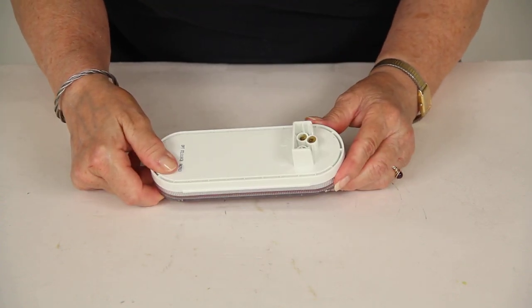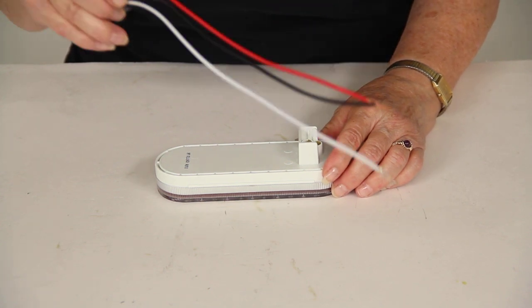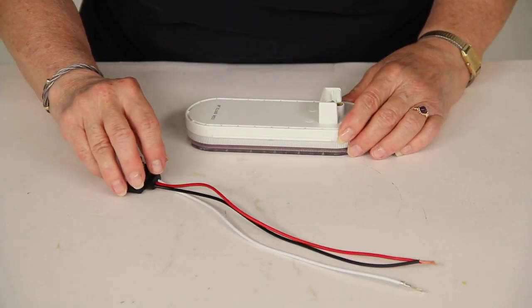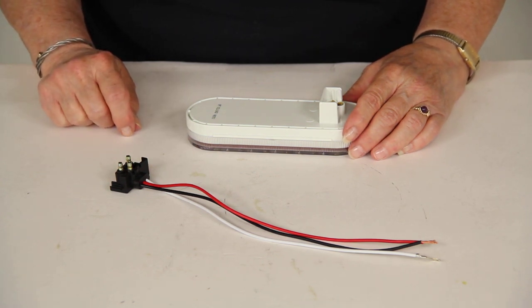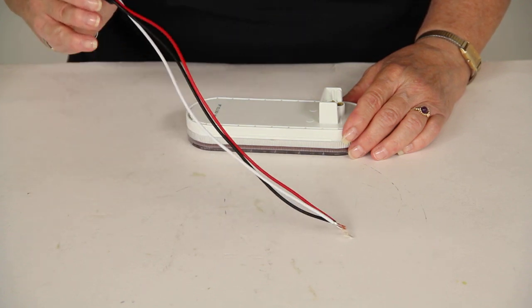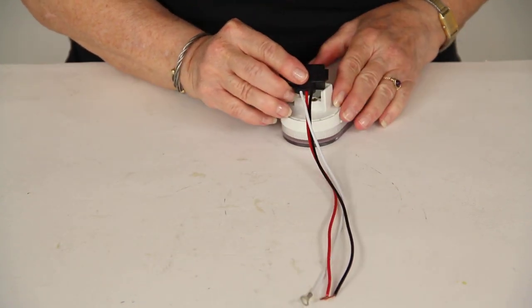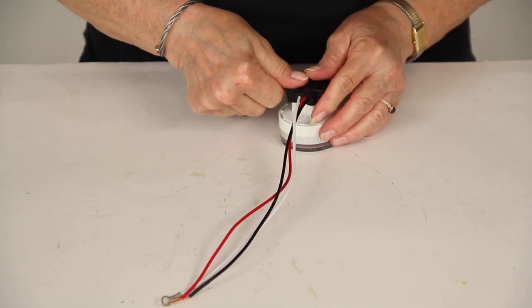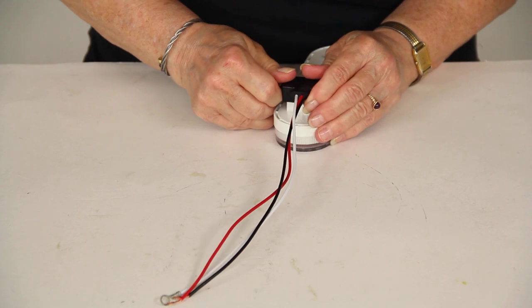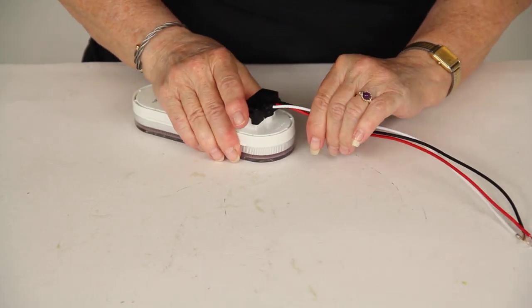You need a standard three-prong plug in the back. If you don't already have one, you should get this part which is sold separately. This is the Optronics right angle three-wire pigtail plug, part number A47PB. Get it in there nice and tight — so that's in there tightly.